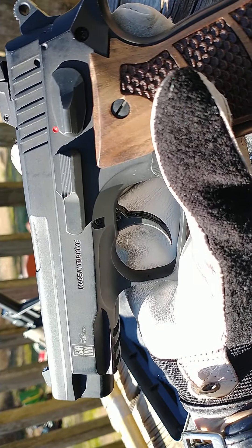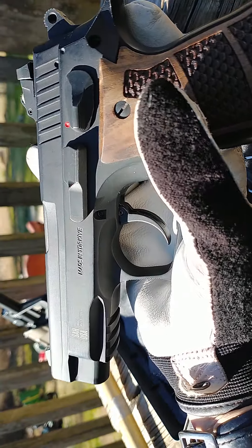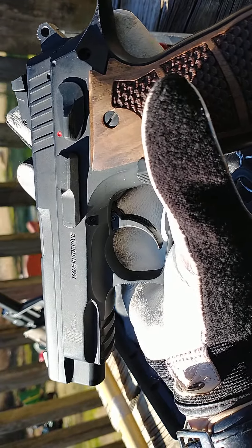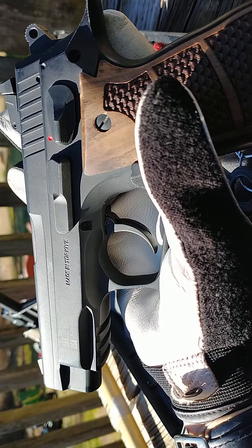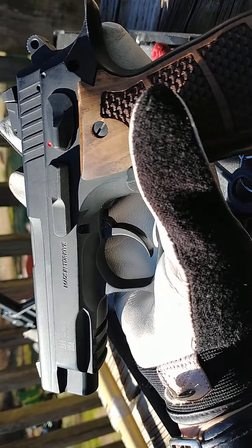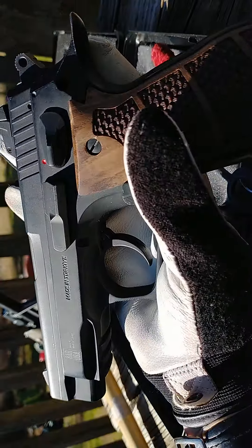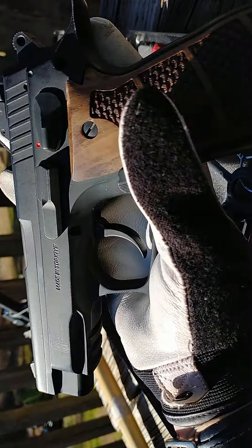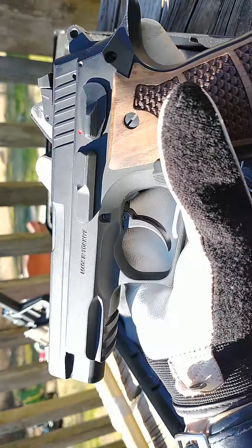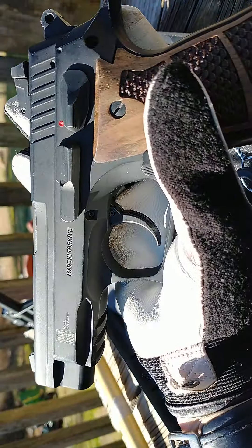I couldn't shoot more than two 14-round mags in the SD-40 before the pain was distracting. You can't know your weapon and get your accuracy down if you can't fire more than 28 rounds. This one — the most I've done at once was five mags of 14. I could have kept on going. So it is almost negligible, and that's saying something for me.